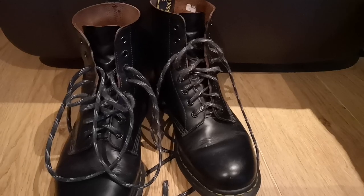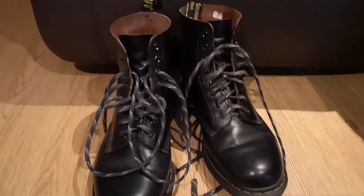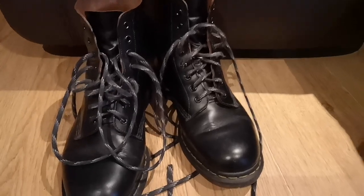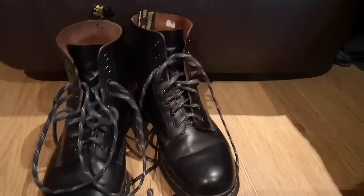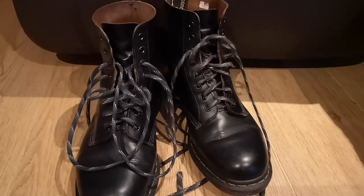Hello again — three videos in less than two weeks, amazing. Anyway, something has happened recently which means that I have to buy some shoes.